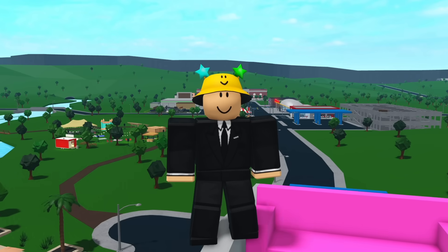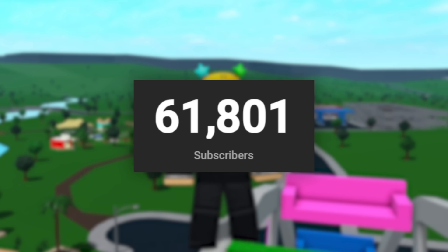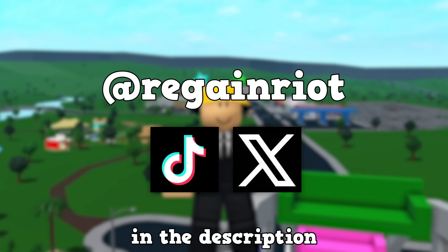And that was how to make 10 secret rooms in Bloxburg. If you enjoyed, make sure to leave a like and subscribe. I'm trying to reach 100,000 subscribers by the end of 2023, so any support is greatly appreciated. If you want to follow me, my socials are on the screen and in the description.